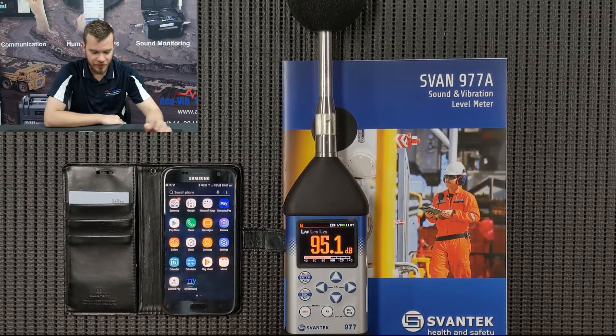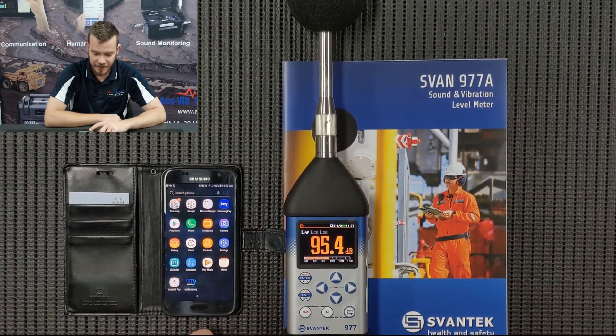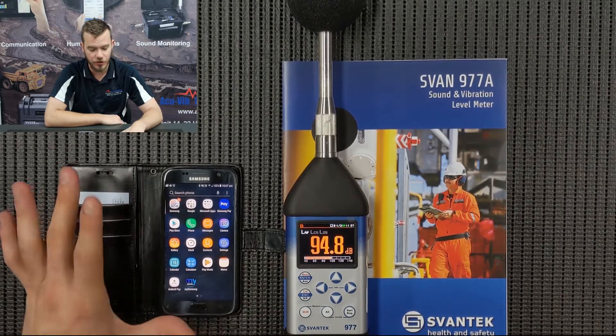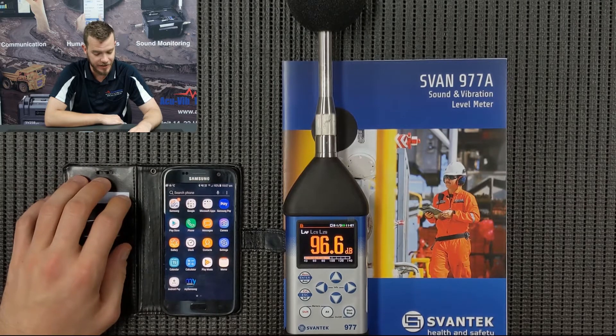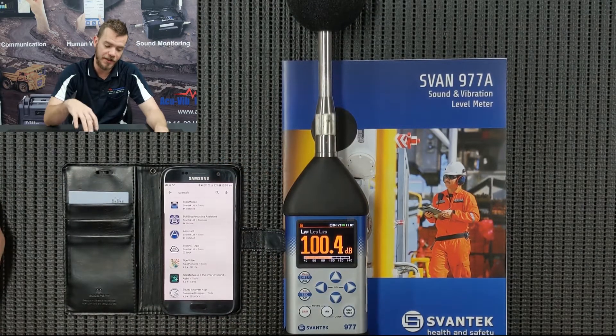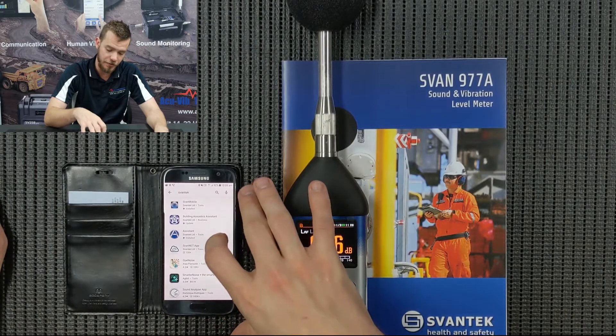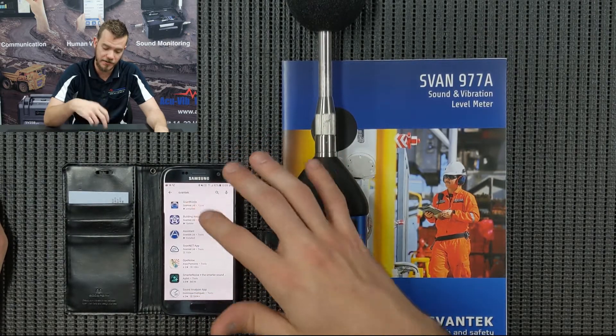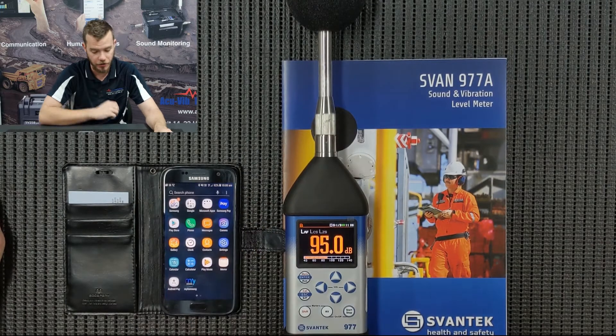What I'm going to show you in this video is how to connect a Svan 977 sound and vibration analyzer to your Android phone using the Svan Mobile app, which is free of charge and you can download it from the Android Play Store or Google Play Store. You'll see three different SvanTech apps — we're going to do the Svan Mobile, so go in and install that on your phone.